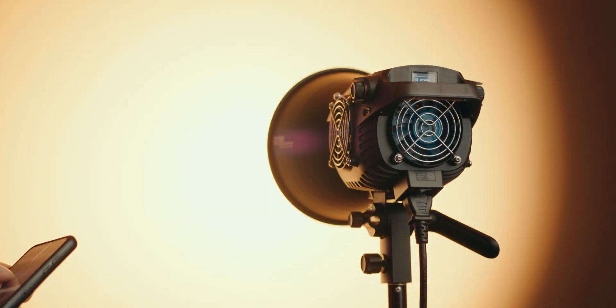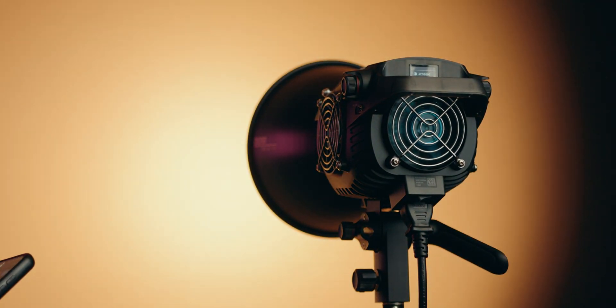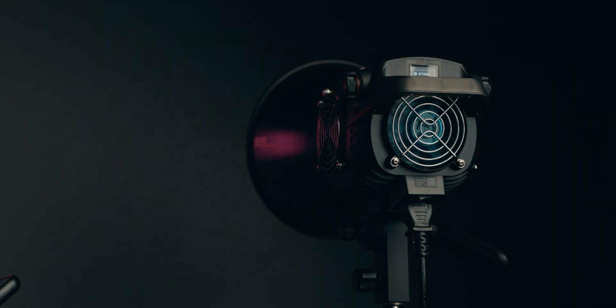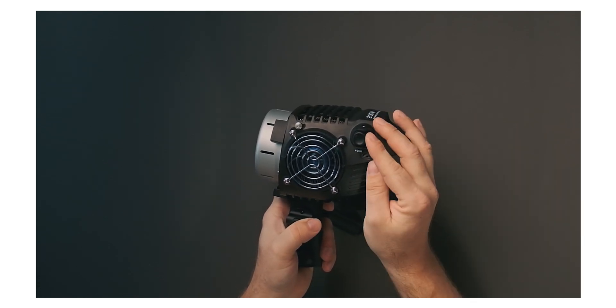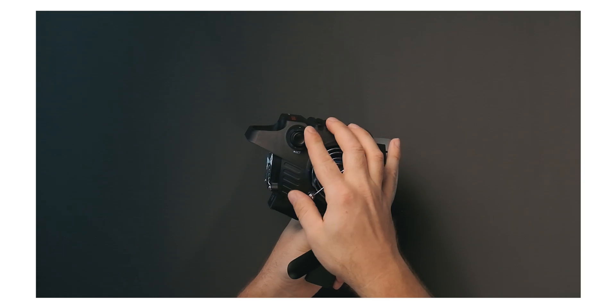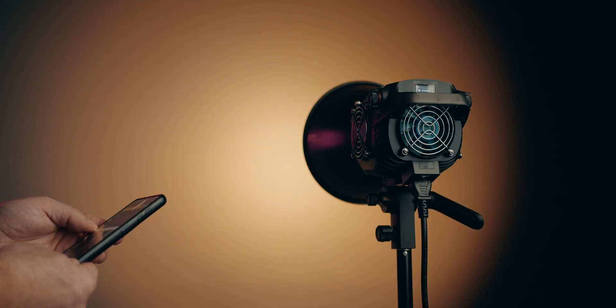I did some fan noise tests which we'll take a look at in a second. What I can say is the fans can be picked up depending on the output you're running this light on and the distance between the light and your microphone. Dimming is done with the dials here — there's one dim knob on one side, and on the other side we have the CCT dial for adjusting color temperature. You can control the lights with Zhiyun's Vega app, which offers even more control for adjusting output, and there are also gel simulations for CTOs and CTBs.